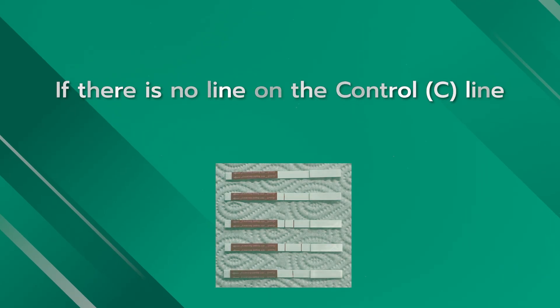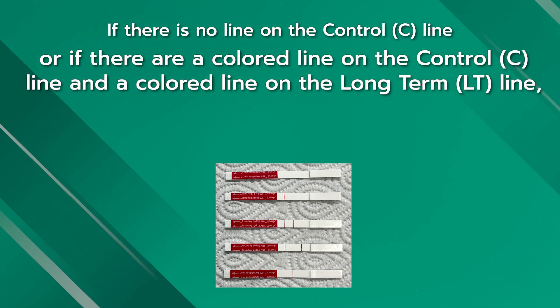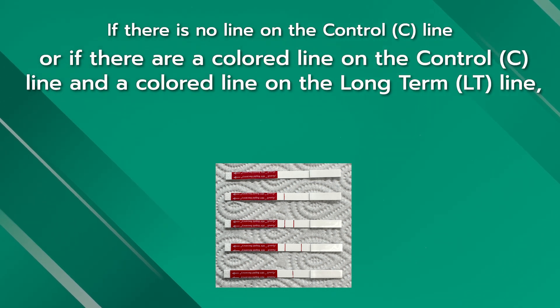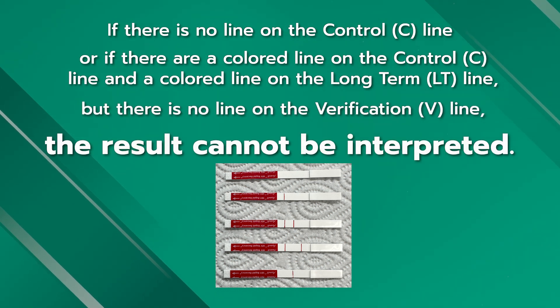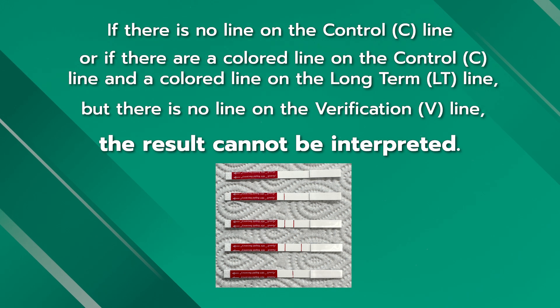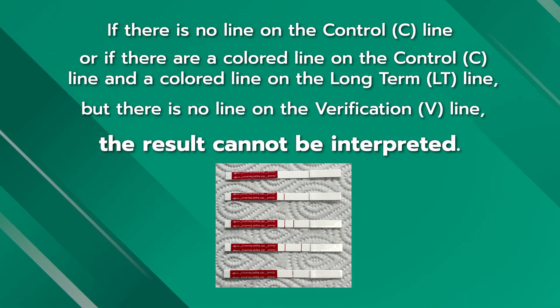If there is no line on the control C line, or if there are color lines on the control C line and the long-term LT line but no line on the verification V line, the result cannot be interpreted and the test should be repeated.